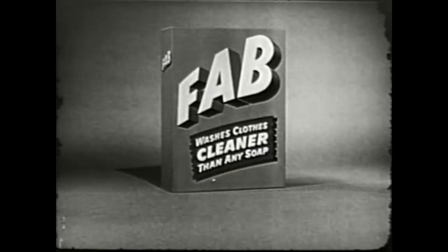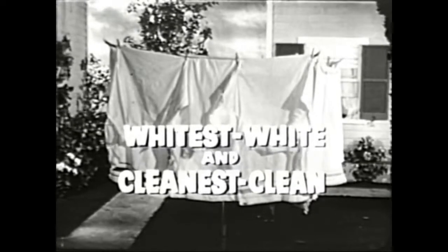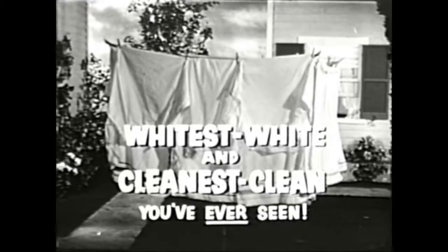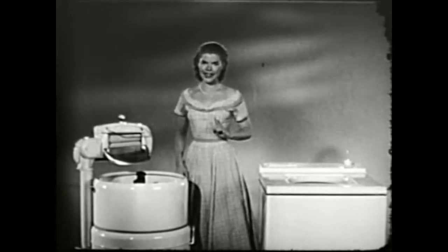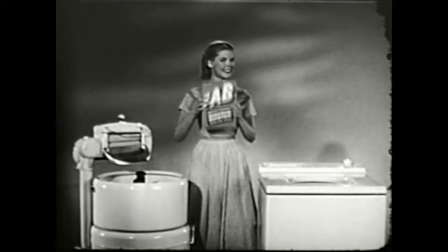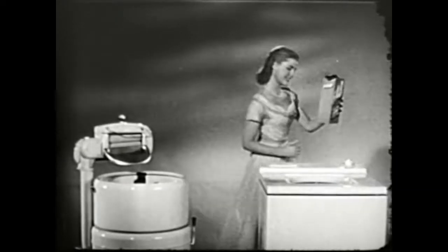With Fab in your washing machine, clothes come whitest white and cleanest clean — the whitest white and cleanest clean you've ever seen. No matter what brand of washing machine, no matter how old or new, no matter what make, no matter what name, the recommendation remains the same: use Fab in your washing machine.